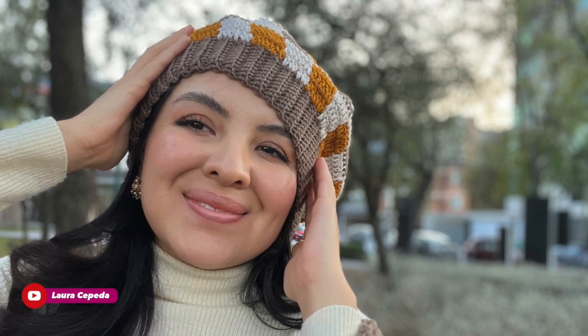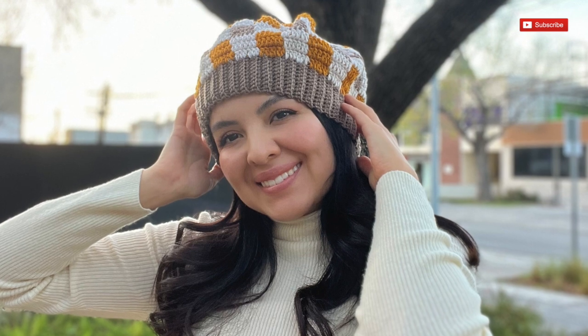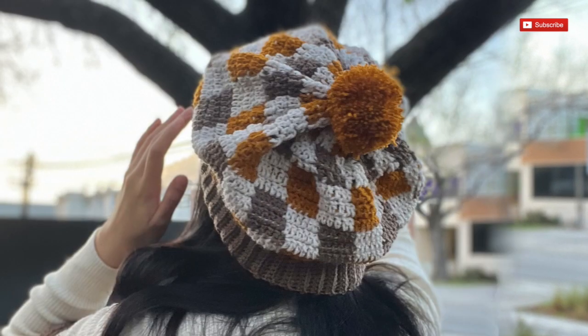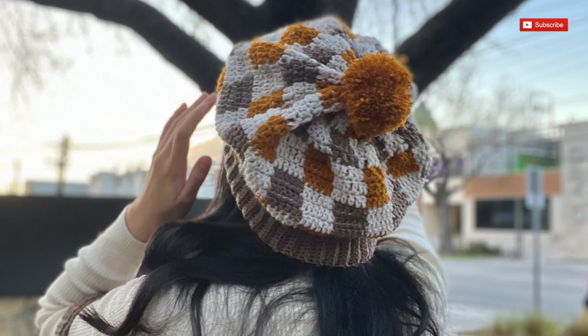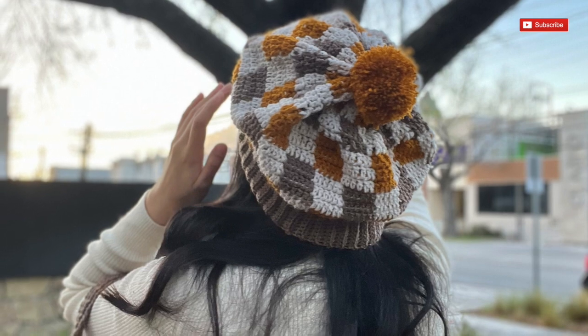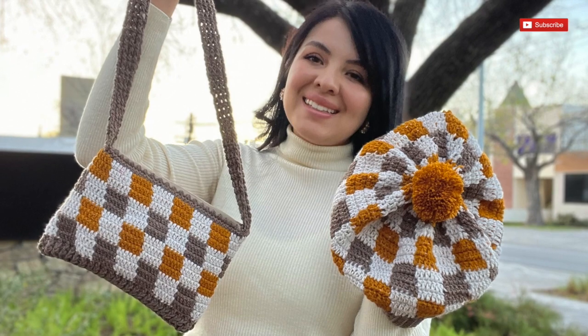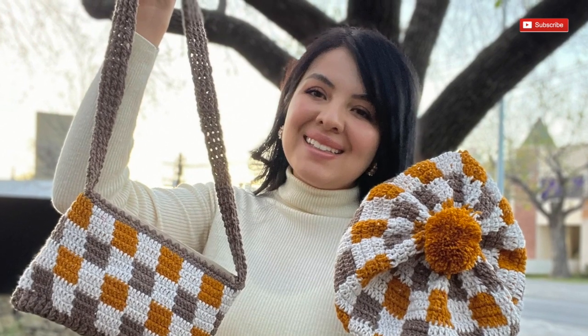Hello, welcome to my house and welcome to my channel. I'm Laura Cepeda and today I'm going to show you the first part of this beautiful set with a beanie and a handbag. Please stay tuned for the second video where I will show you how to make a handbag following the same technique and stitch. Please stay tuned till the end, and before we start I invite all of you to subscribe — it's completely free.